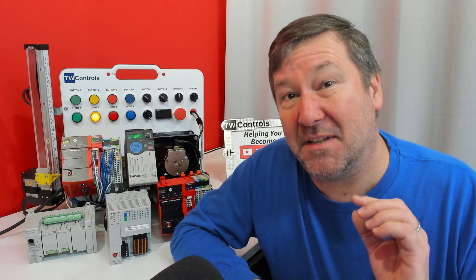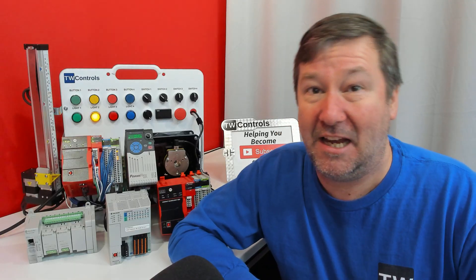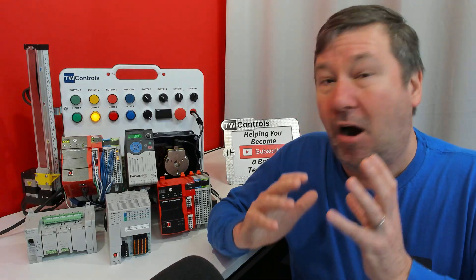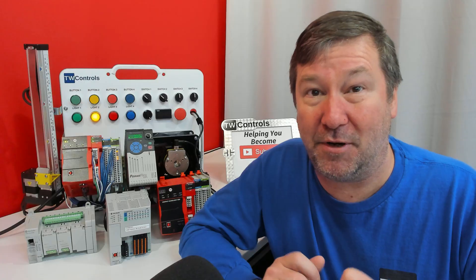You're gearing up to learn PLCs and you've decided that Allen Bradley is the best PLC for you to learn to get the most marketable skills in your particular area. Let's talk about hardware and software selection and let's make sure you get the most bang for your buck.